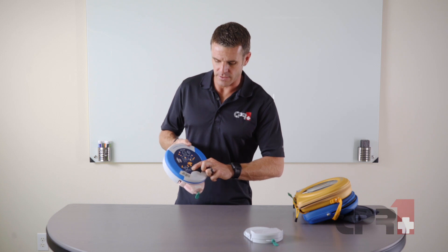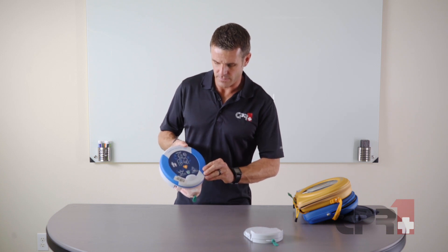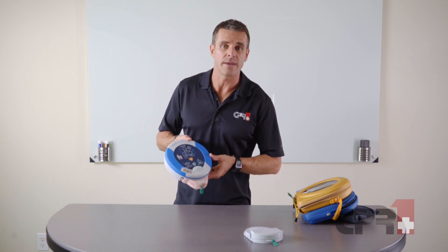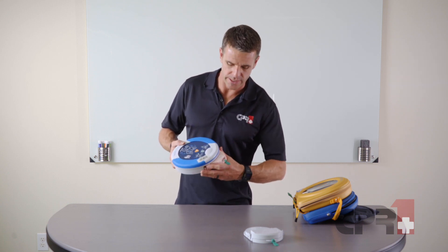Then you would just turn on the unit. It will indicate 'Child patient — call for medical assistance,' and you can see it recognizes that and goes into pediatric mode.